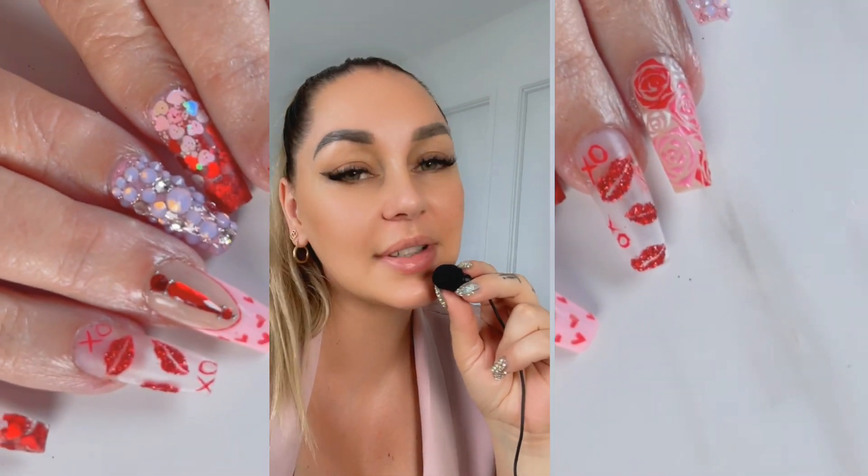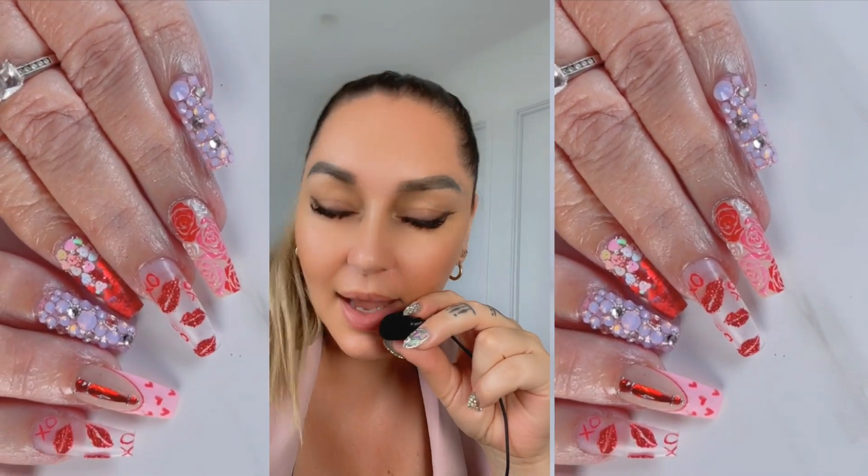Hi everyone, Valentine's Day is coming up and I wanted to create a gorgeous nail design just for you guys. Make sure you let me know in the comments which finger you like the best and keep on watching.